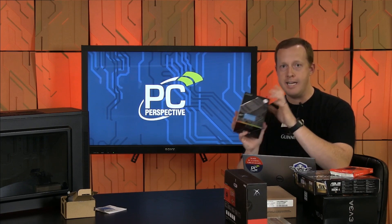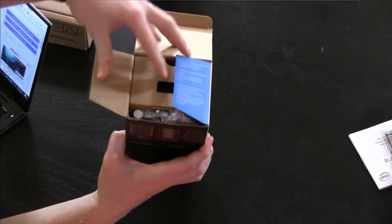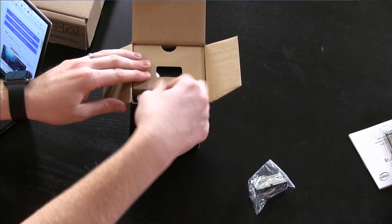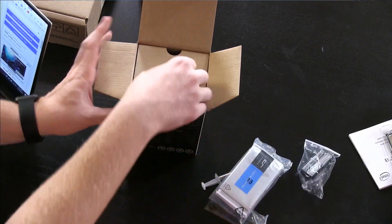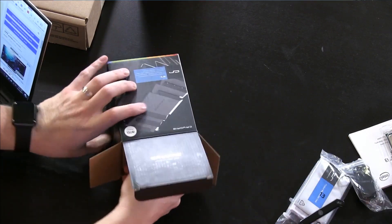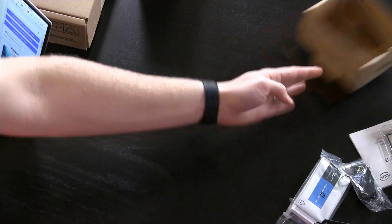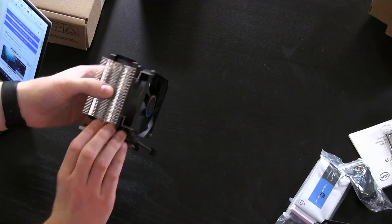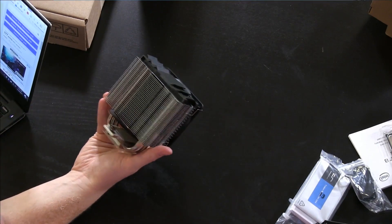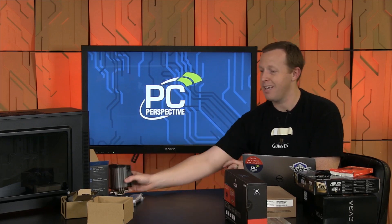Before I realized that lower cost parts still come with basic coolers, I had already ordered this: the Cryorig M9i cooler. It's a tower cooler that will be drastically higher performance and lower noise than the Intel stock cooler. You get your thermal paste included. As I get it out of the box it's a much more substantial piece of hardware — a typical tower cooler with three heat pipes going up into the fins and a much larger fan, able to push more air at lower speeds for lower temperatures. For a $19.99 add-on, that seems like a no-brainer.